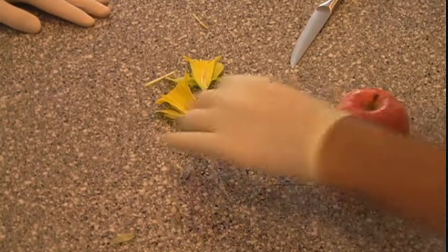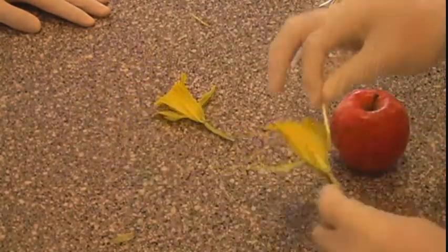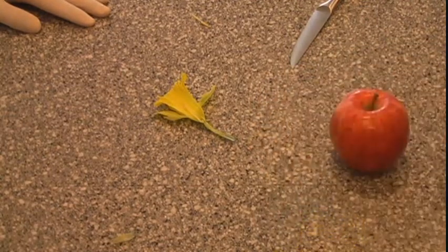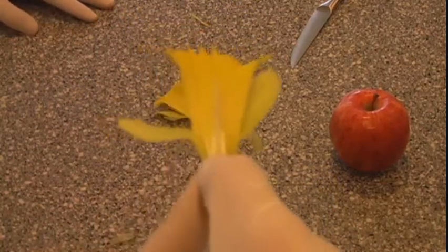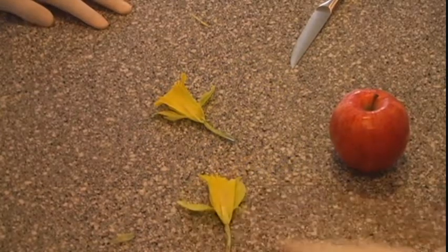Now, the reason that this is located at the... the stigma is located above the styles and the anthers is to prevent self-fertilization. This is natural selection at work and evolution. You cannot stop biology.